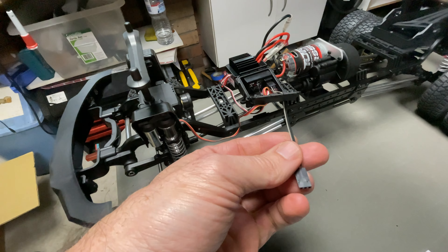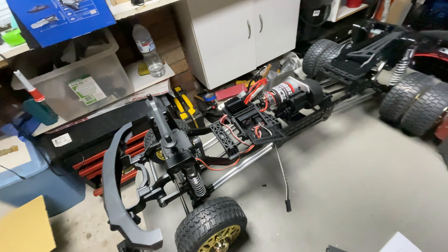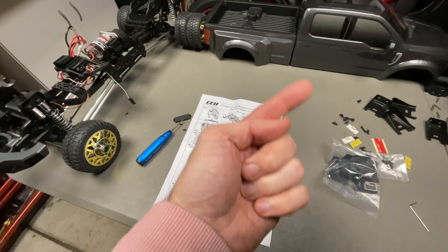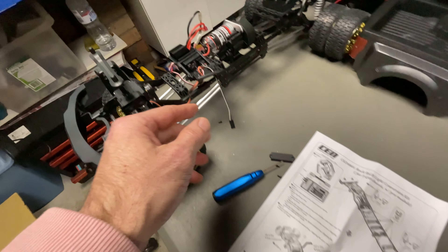One of the first steps is you get this little extension wire and it plugs into the existing servo's channel 3, then that plugs into the light system that's in the kit. I unboxed all these in the first video — check that one out, that's also where I installed the lift kit.